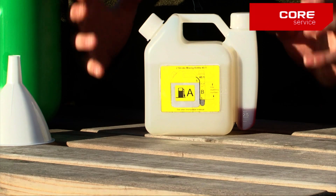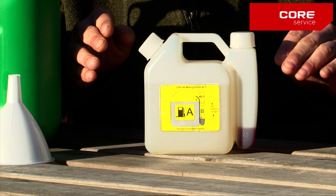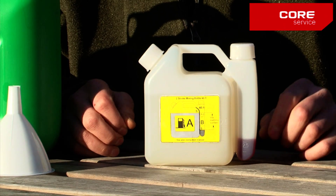It's very important when you add the fluids to the mixing bottle not to move or tilt the bottle, because that can affect the mix. So don't move the bottle until the end.